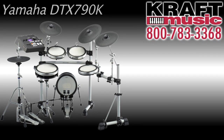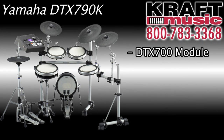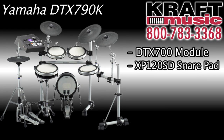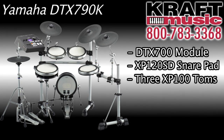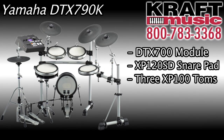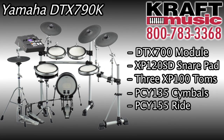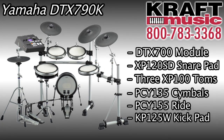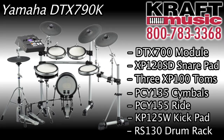The flagship of the DTX-700 series is the DTX-790K. It's a 5-piece kit featuring all top-of-the-line pads. You get a 12-inch DTX pad snare, 10-inch DTX pad toms — all 3-zone with a real-time control knob for tuning or tightening the snare tension — two crash cymbals and a large ride cymbal, all chokeable, and a big beefy kick pad, the KP-125W. It's an outstanding kit that comes with the RS-130 aluminum rack.